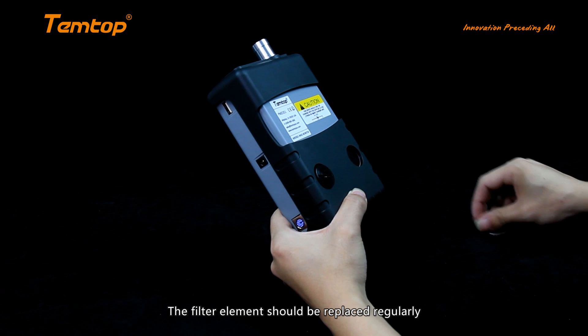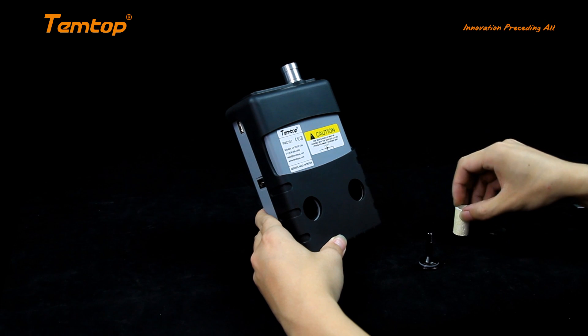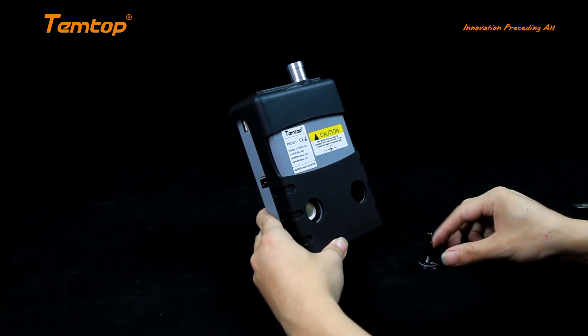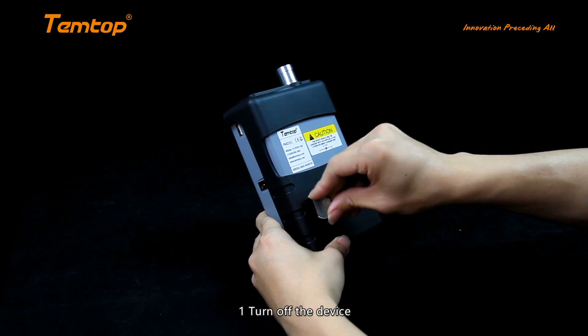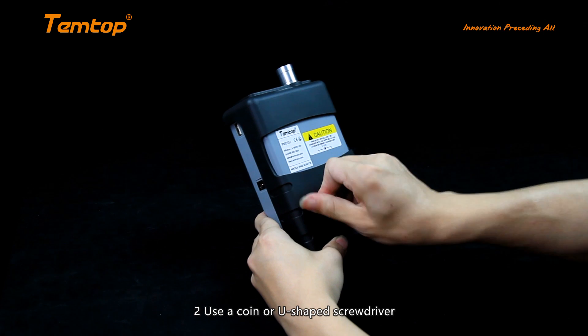To replace the filter: 1) Turn off the device. 2) Use a coin or U-shaped screwdriver to remove the filter cover on the back of the device. 3) Replace the old filter element with a new one; if necessary, flush the filter tank with compressed air before. 4) Replace the filter cover.